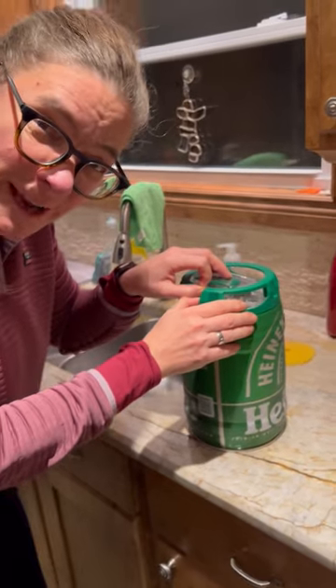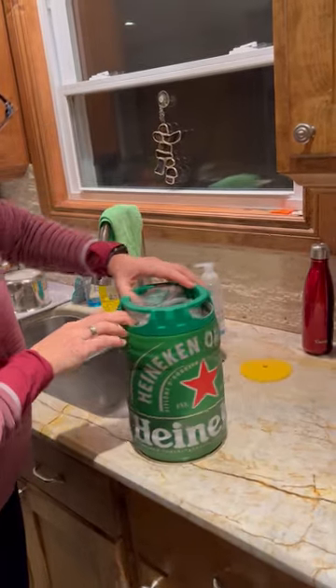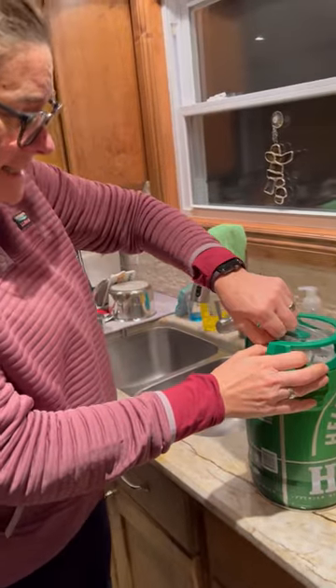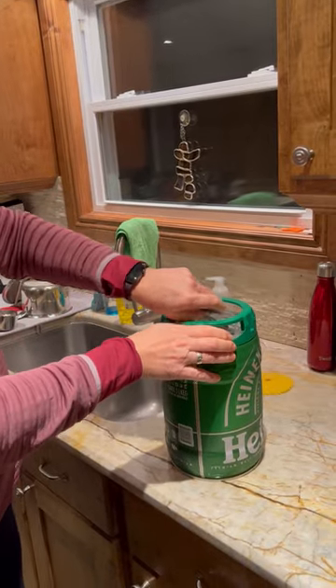I just watched a YouTube video on how to do this. This was my birthday present this year from my sister and I'm excited and outside in the cold.